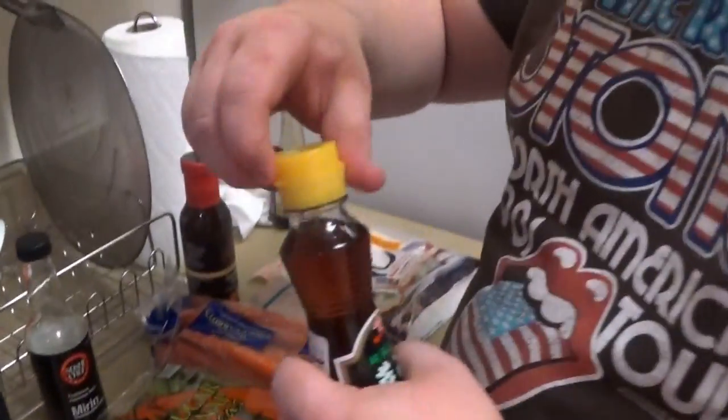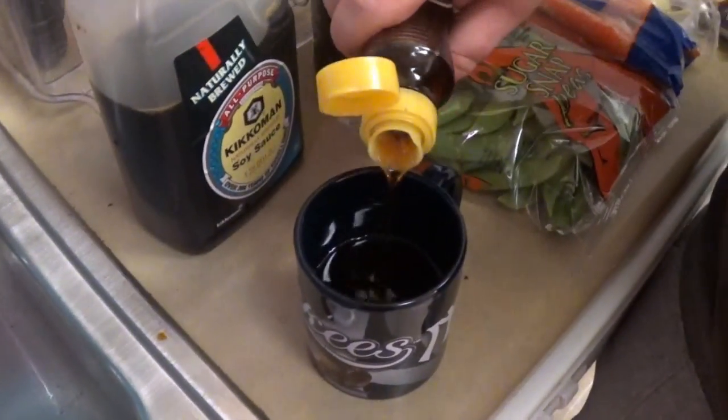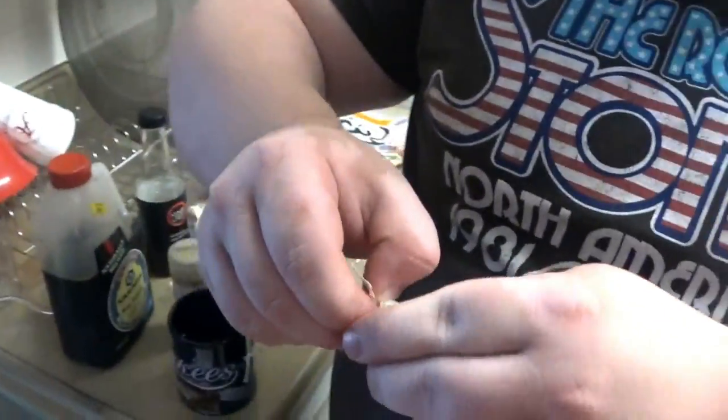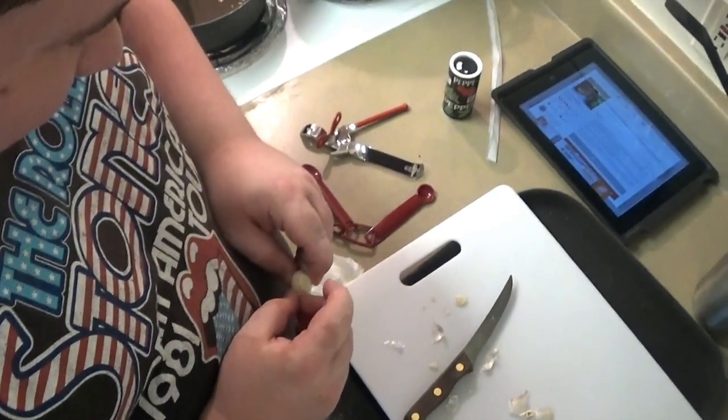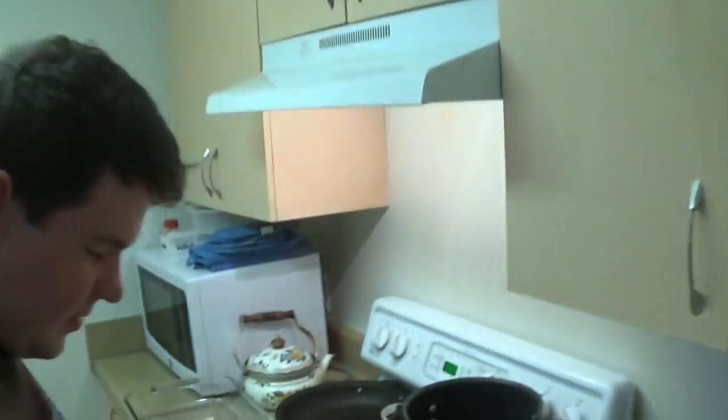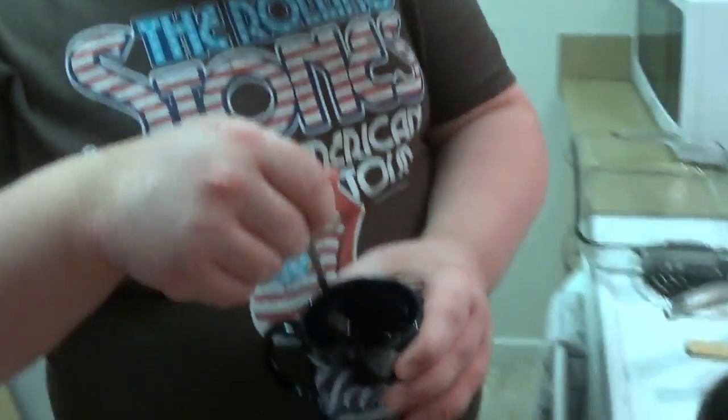Next up, sesame oil — a couple teaspoons, though I normally go closer to a tablespoon or two. A little ginger. We're going to need to get some garlic in here — one clove will do. Let's stir this up.